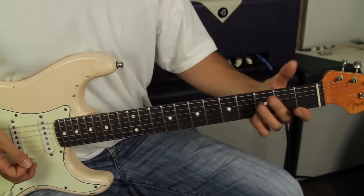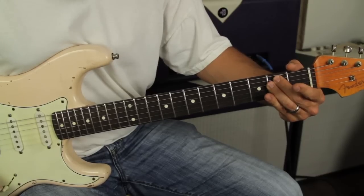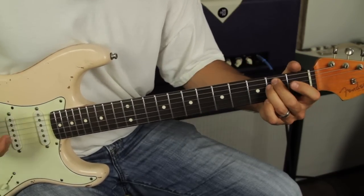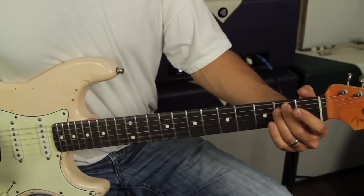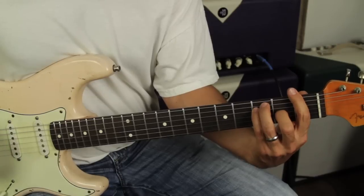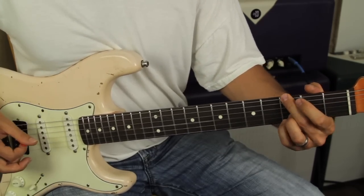Going into the chorus, you let that last G ring and then it goes to an E — it's not really a major or minor, but you want to let the bottom two strings ring open. So it goes E. You're doing the same thing — my fingers just default land like that, but you're only really hitting the bottom two strings again. So that's it — I think it goes back into the verse.